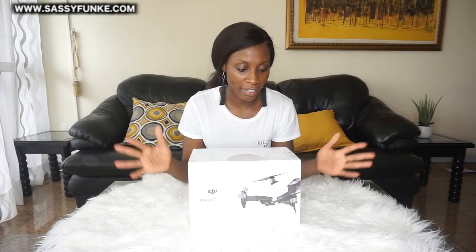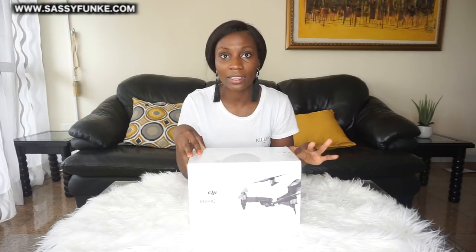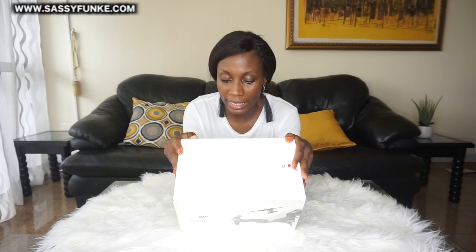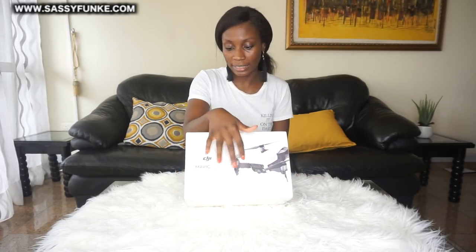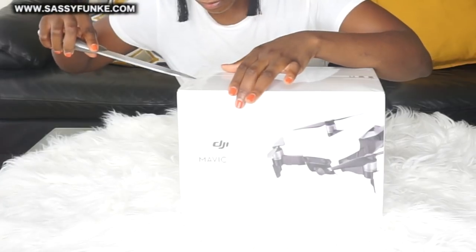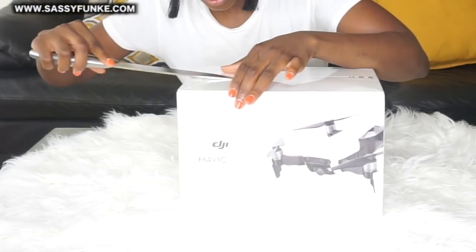Finally, last week was my birthday and I was like, 'Bank balance, what's up now?' And bank balance was like, 'Yeah girl, go treat yourself!' So guys, to the unboxing. I have my knife which is going to help me remove this cellophane.